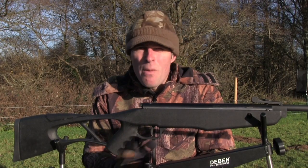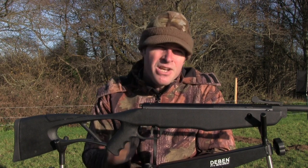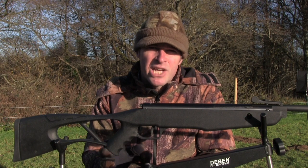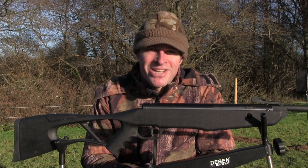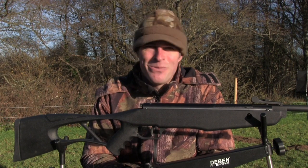At just six foot-pounds, the Inferno is really designed to be a close-range tin toppler, and I'm going to struggle to exploit its full accuracy just using open sights. Nonetheless, we're going to set up a paper target at 20 metres and see what I can do.